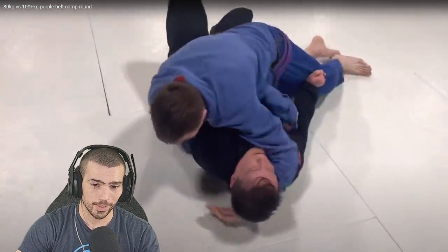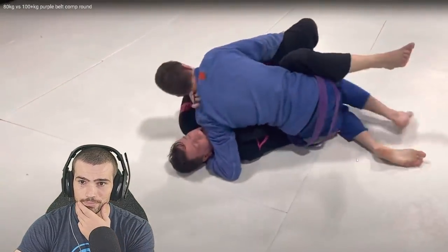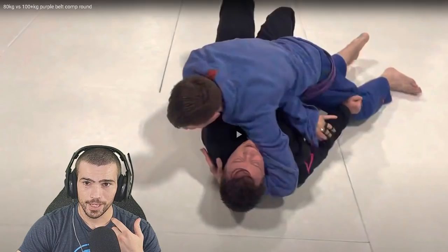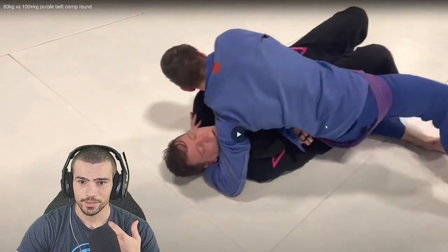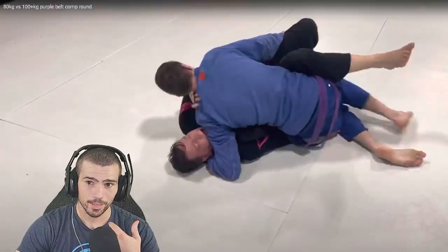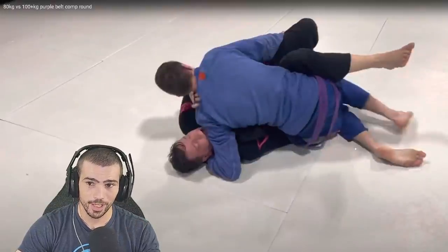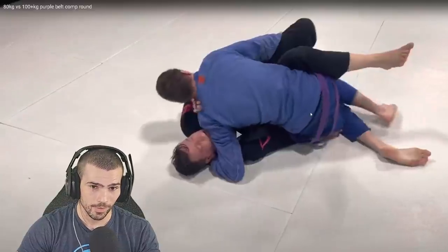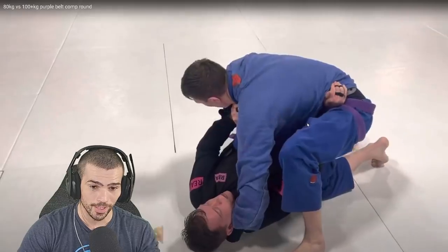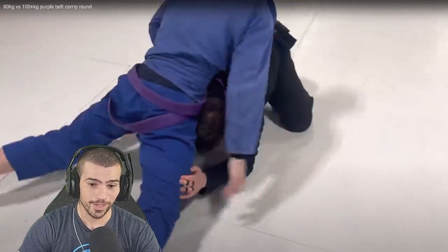Good job using your hips there to force the pass right away — I was getting a little nervous he was going to wrestle up on you. Another thing you could have done right there: when he was turning into you, you tried to step over to mount — that didn't work, that was fine. But you're already kind of doing it. I was going to say bring your knees and hips really underneath his knees and hips so that even if he turns into you he can't get half guard anyway. You have control of his hips — which you did anyway — so good job.